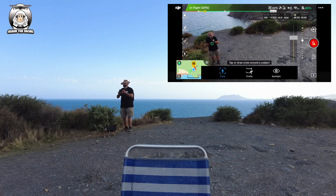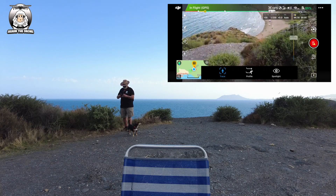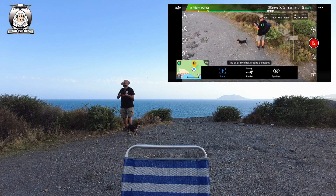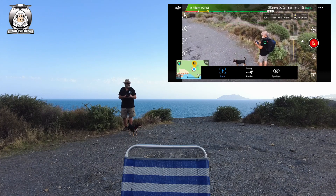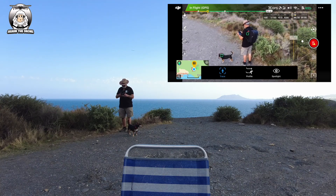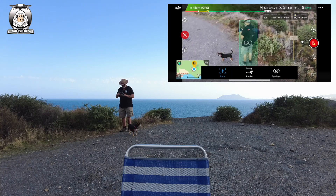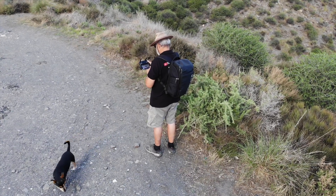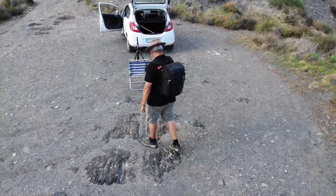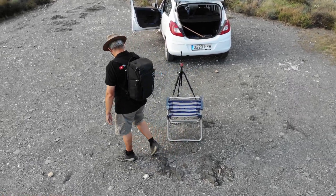All right, let's do it again. I'm going to try it from the back this time - they did say if you have the drone behind you it works better. I'm just going to bring it in a little bit and bring it down a little bit. My SD card has also fooled up for some reason. Let me give it a go from the back and see how it is. Looks like it's following me - I'm just going to see if it's hooked onto the chair, and it's still following me.